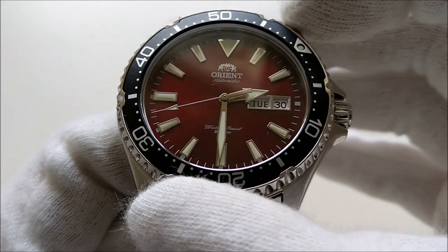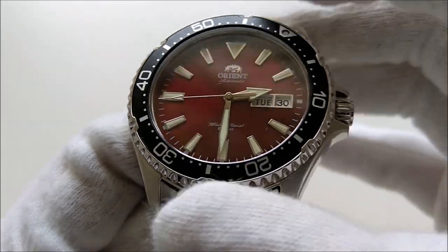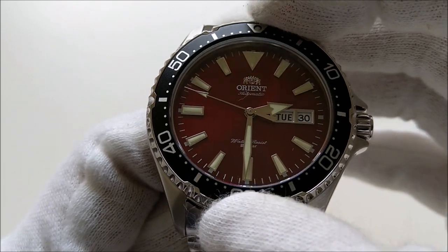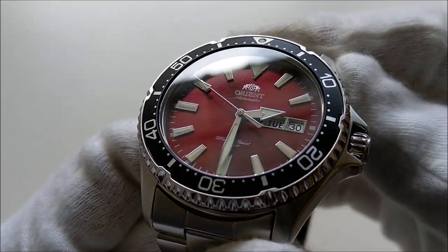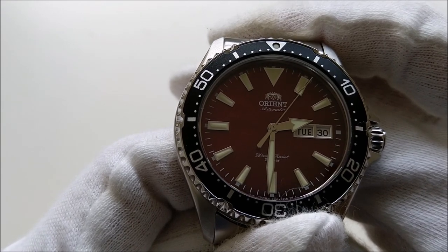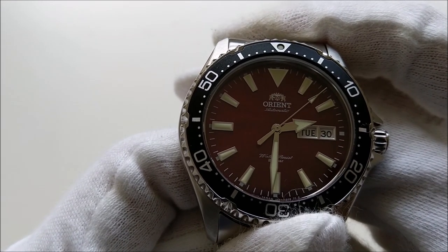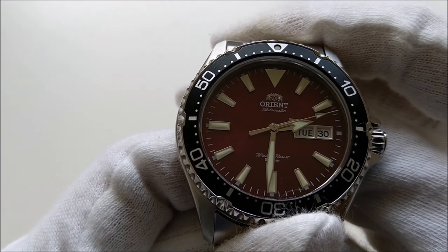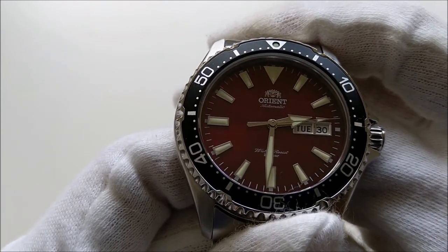The bezel action is a little bit loud and hollow compared to, say, the Mako 2. The dial is protected by a flat sapphire crystal, which is definitely a significant upgrade over the Ray and Mako, and considering the price, this is way better than a majority of Seiko divers out there.